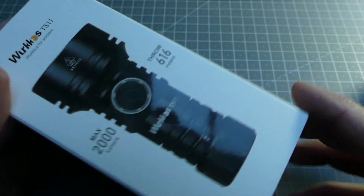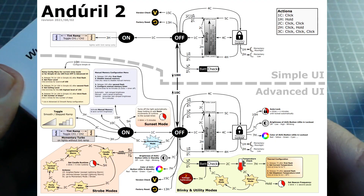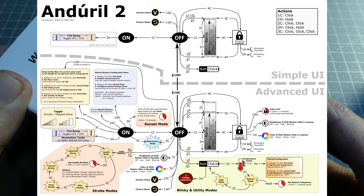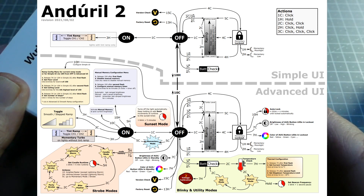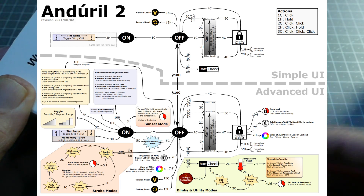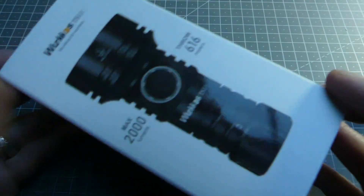Dans la boîte, on trouvera bien sûr la notice avec le micro-logiciel Anduril 2.0 affiché à l'écran, et vous le remarquerez, c'est loin d'être simple à maîtriser — c'est relativement complexe. C'est ce qui m'a donné l'envie de faire cette vidéo pour vous présenter les différentes possibilités. Je ne vais pas explorer en entier le micro-logiciel puisqu'il y a vraiment trop de choses ; ce serait une vidéo extrêmement longue. Je vais vous donner les bases pour que vous puissiez vous y retrouver, que ce soit pour ce modèle ou d'autres lampes Wurkkos munies de ce logiciel.